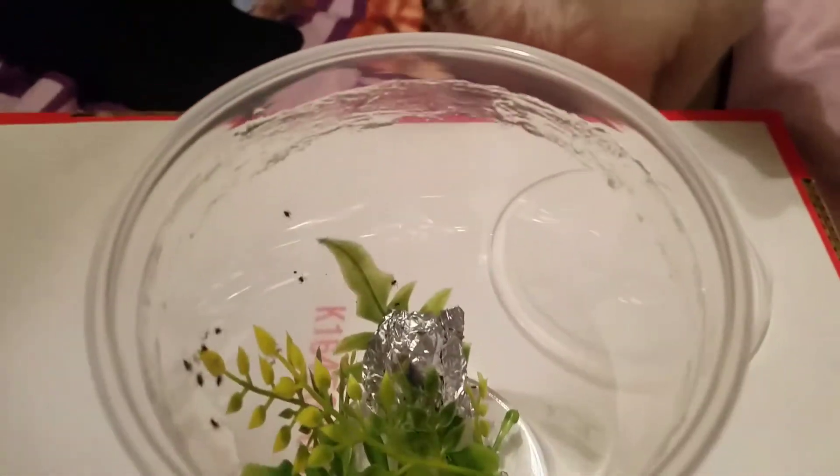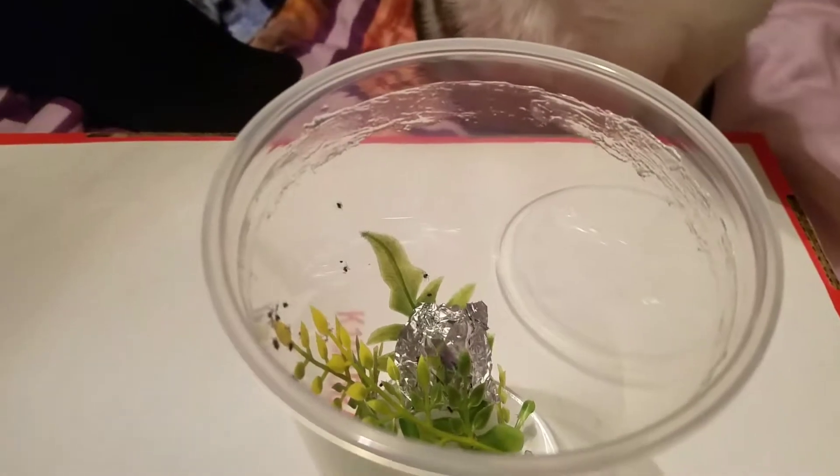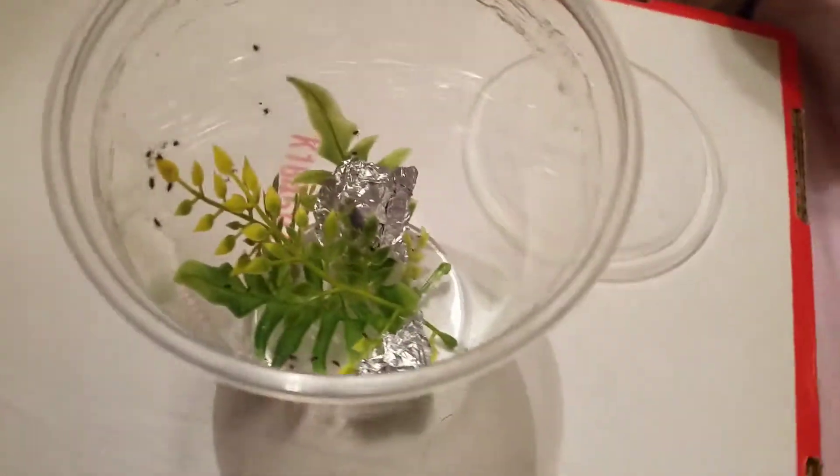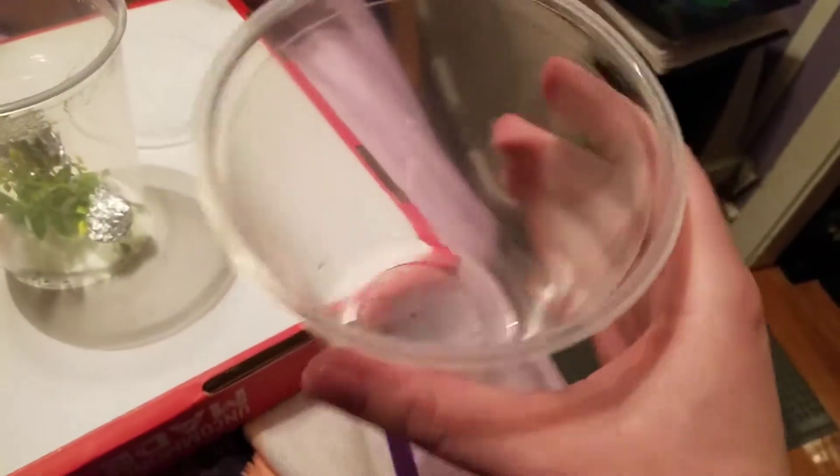I've got the spider babies here and that petroleum jelly has really been working that I put on the border here — none of the babies have tried to venture over it. I've got the fruit flies here.